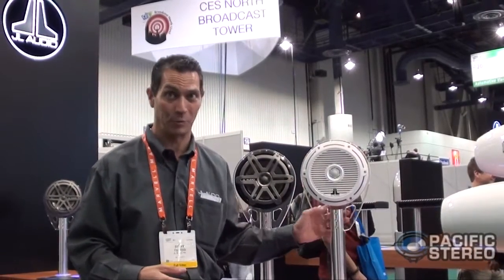When JL Audio came out with our marine products a number of years ago, the normal size speaker used was a 6.5-inch. But JL Audio is a very strange company — we do things differently. We realized that in a marine environment the open-air nature of the boat is very noisy, so in order to overcome the noise we wanted to use a larger diameter speaker. So we introduced a 7.7-inch speaker, which was strange. But apparently people liked it because many people are now making 7.7 speakers — so let's see if they continue to follow us down the rabbit hole.